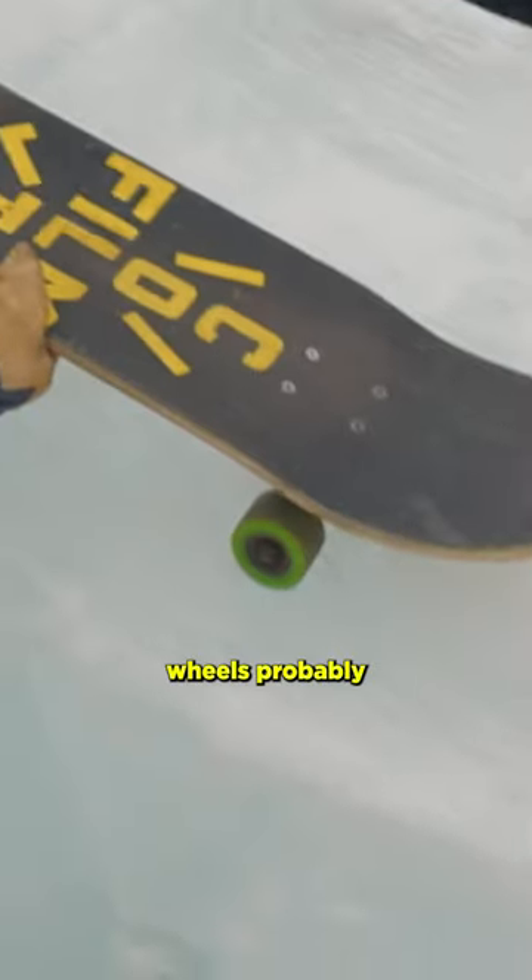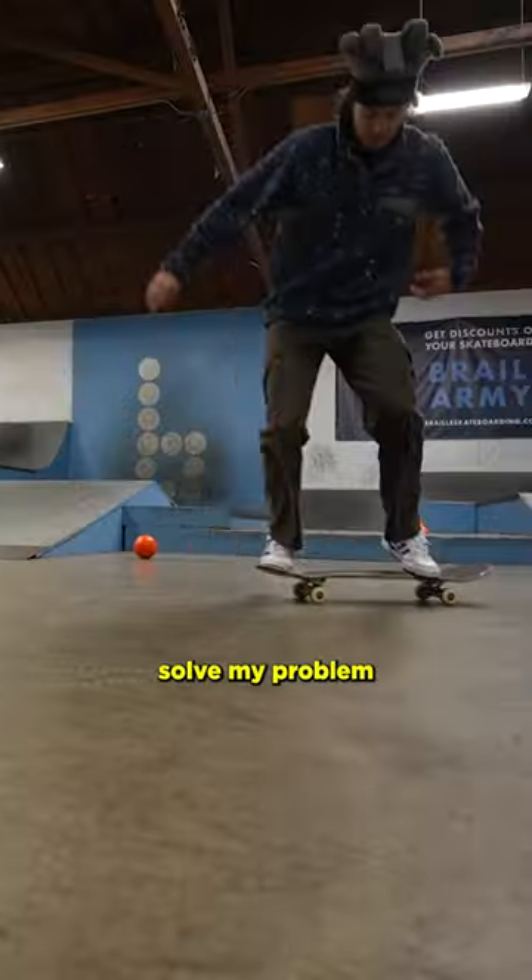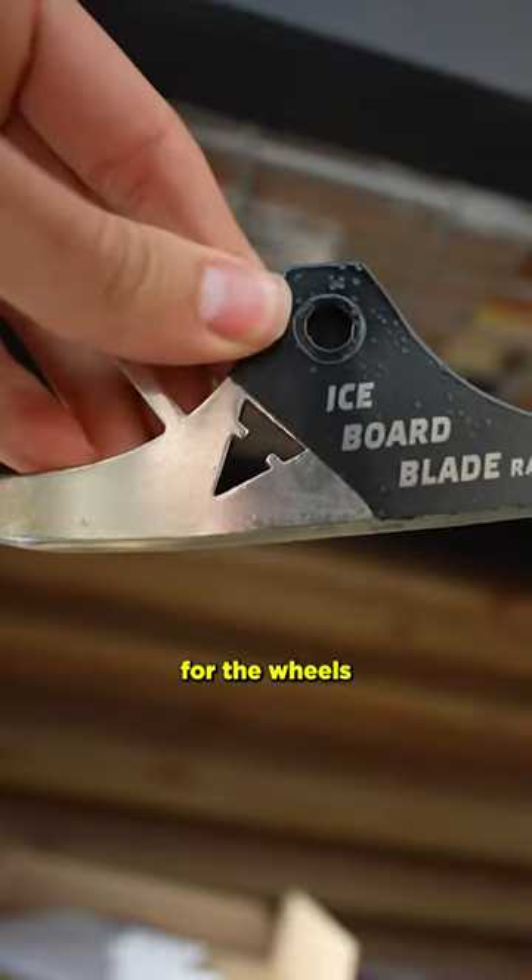Thirdly, I forgot that normal wheels probably won't work on an ice mini ramp, so I flew across the country to look through my friend's skateboarding warehouse to hopefully solve my problem. And after searching, I found this — and hopefully it works for the wheels.